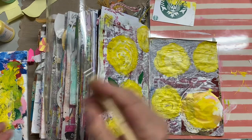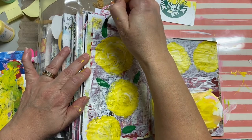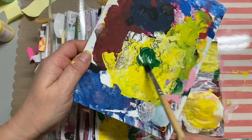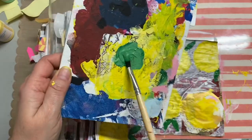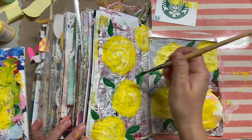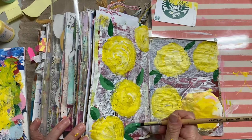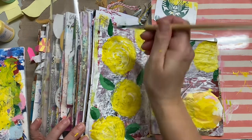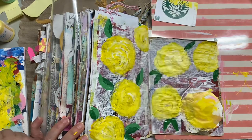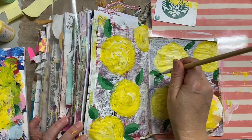I'm working on the leaves now, and I decided to use a paintbrush for these. With the dark green, I layer the paint on the brush, push in at the base, and then as I pull it out to the tip of the leaf I lift with a lighter pressure and also twist the brush. You can see me then use that same dark green mixed with some white paint to make it lighter, and I go along the side of each leaf to add a little more dimension and shadow.